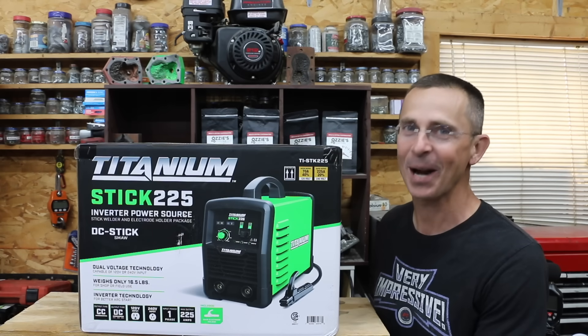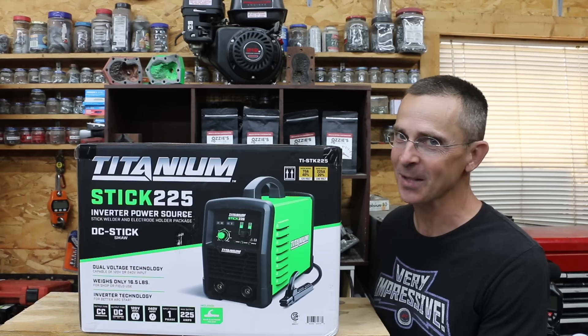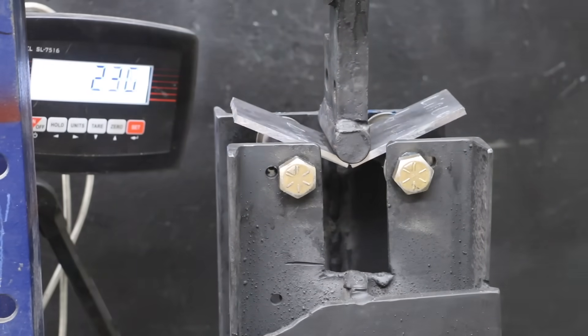I don't weld every day, but when it's time to weld, I want a welder that's going to hold up. So the question is, will that $70 welder work just as well as the one that cost $2,000? In the first test, we'll see how well the welders penetrate steel. Then we'll see which one offers the strongest weld.